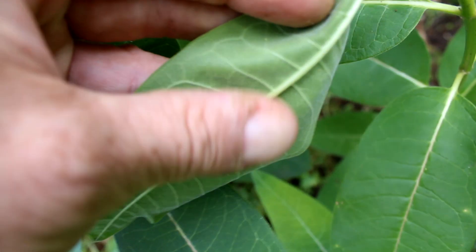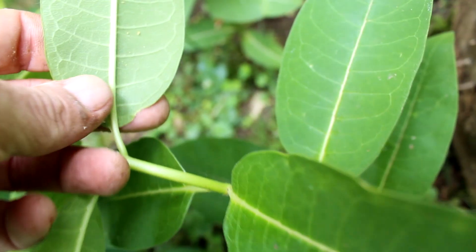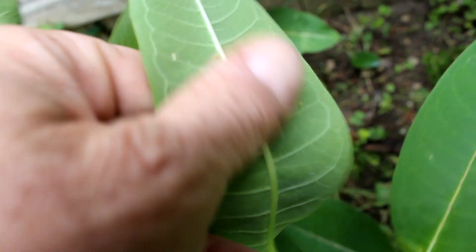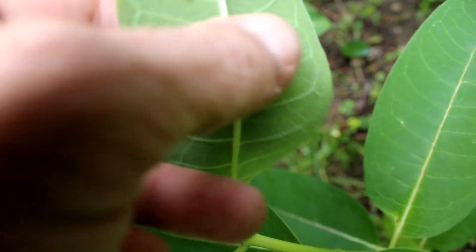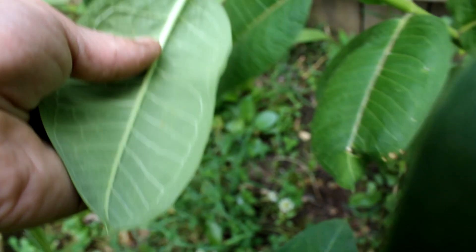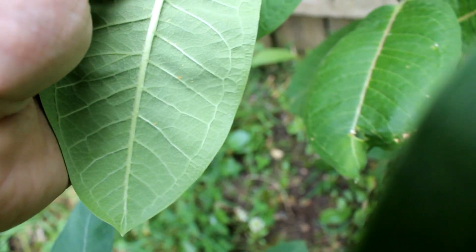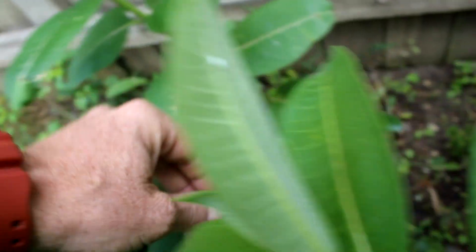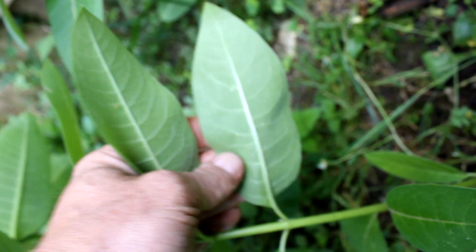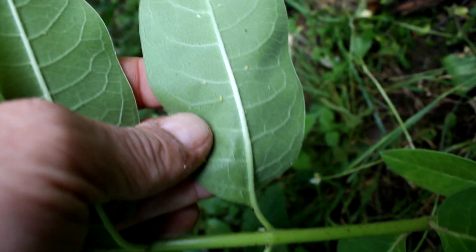Squish, squish. And yeah, I do believe I see some wings on those. Squish, squish. I don't have anything really overrun yet because I've been out finger squishing these guys just about every day. This one's got plenty going on.